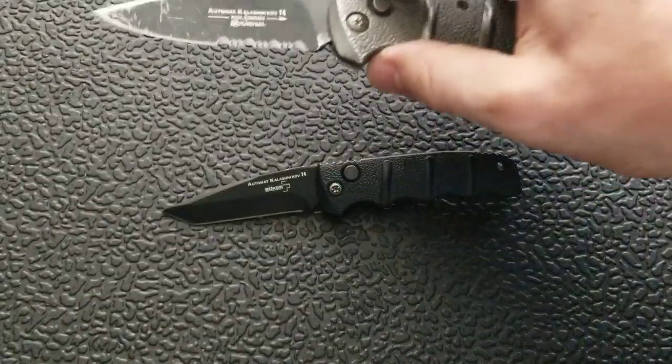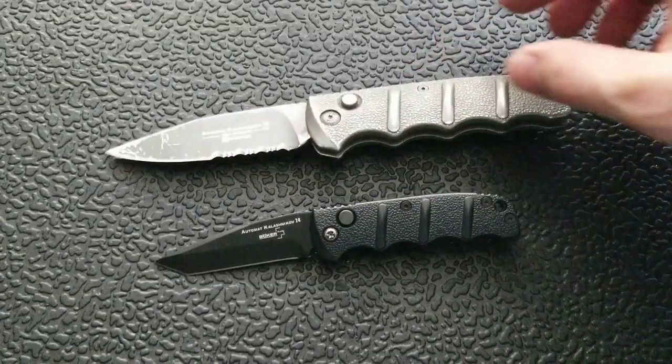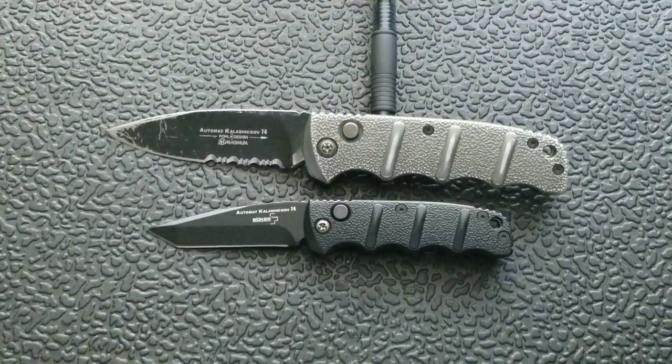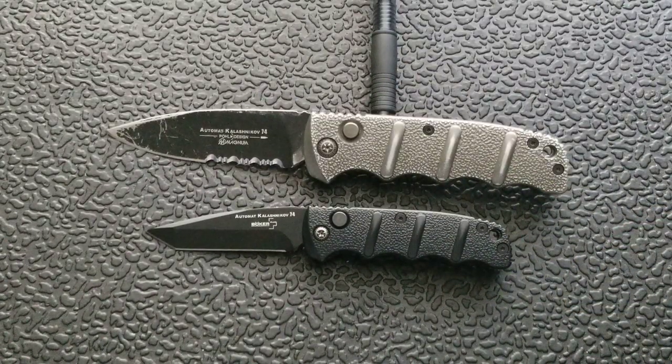Let's take a look at it up against the regular sized Boker Kalashnikov. As soon as I had this medium sized one in hand, I was like wow, this is a great size — and then I was made aware that there actually is a larger size that I'd really like to get my hands on. If you didn't watch my initial review of the Boker Kalashnikov, I did not like it. I ordered one in CTS-XHP — for 60 bucks over the standard 45 dollar one — which is one of the least expensive knives I've ever seen in CTS-XHP.